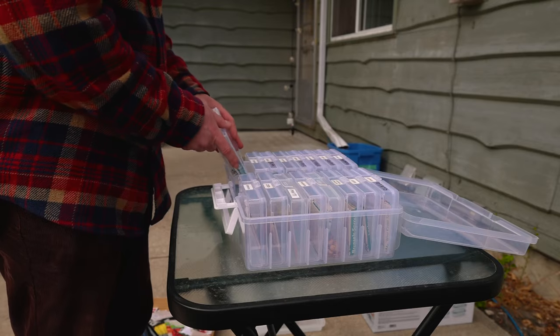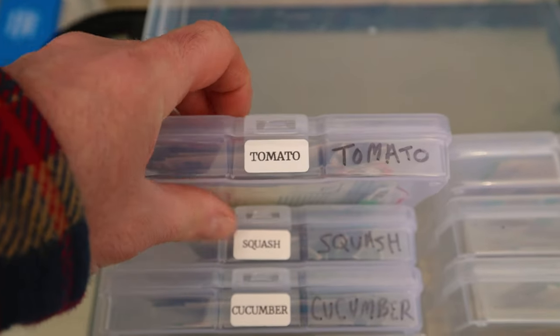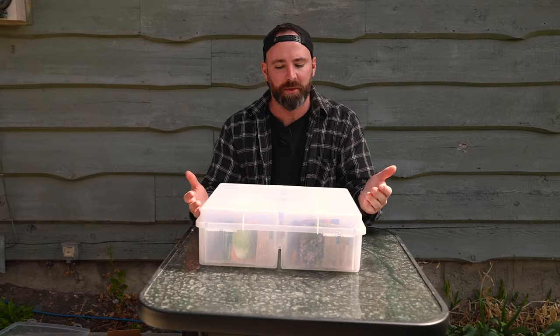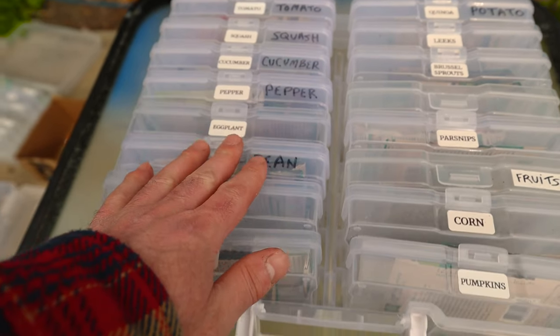When you are putting your seeds into your seed organizer it's the perfect time to label everything. I use a label maker to label my seeds — just a D110 label maker — but you can use painters tape with a sharpie if you want. I just like the look of the label maker. This is what it looks like when it's all said and done: nicely labeled and categorized.